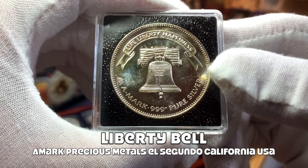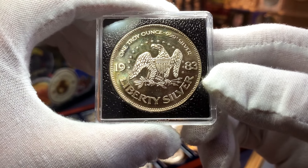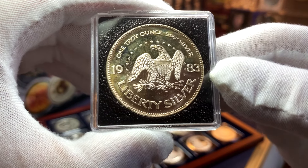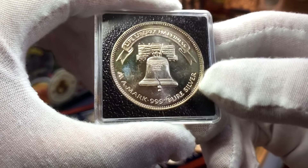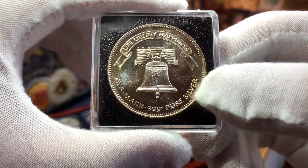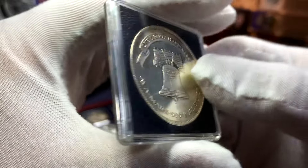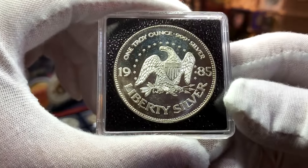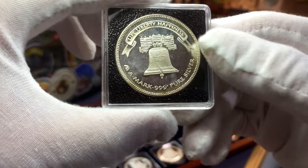The second vintage silver series that you might want to consider is the A-Mark Liberty Bell silver rounds. For this series there are actually nine different designs to collect. The series started in 1982 and ended in 1989. In addition to those eight dated silver rounds there is also one with the same design that has no date on it. Over here we have the second issue of the series from 1983, here's the one from 1984, then we have the Liberty Bell from 1985, and finally for my collection I have this Liberty Bell from 1986.